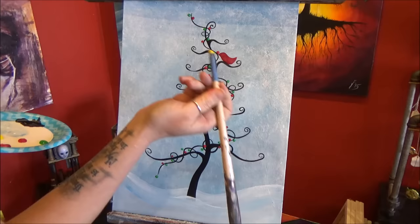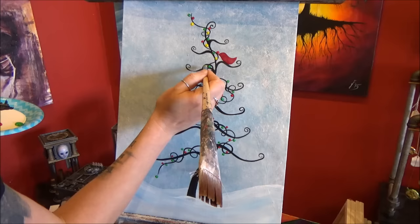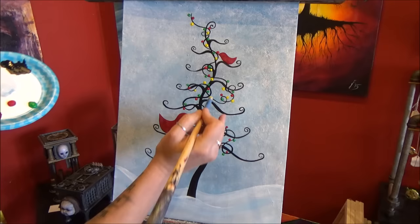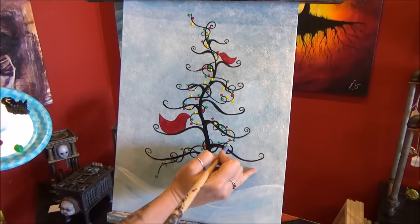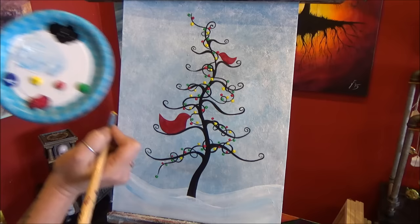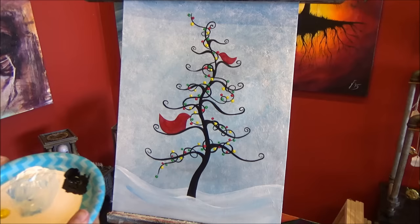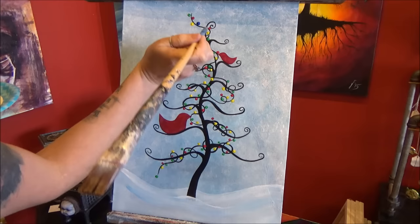And now yellow. Now we're going to do blue. If you find that you have too much space after you've added all of your colors, just go ahead and add some more. You can add some extras — there's no rule against it.